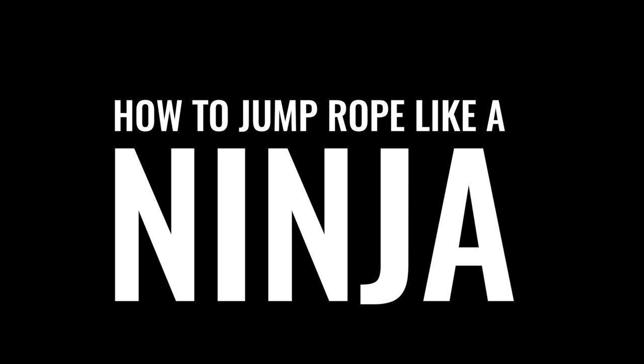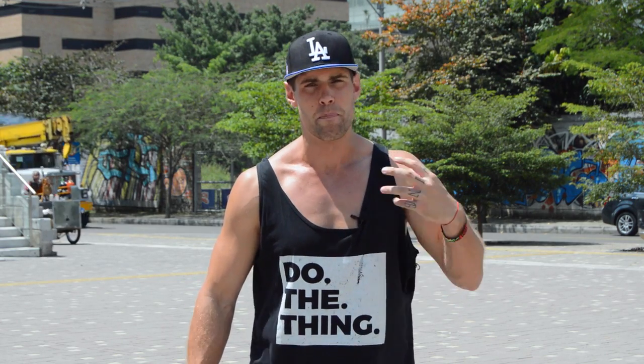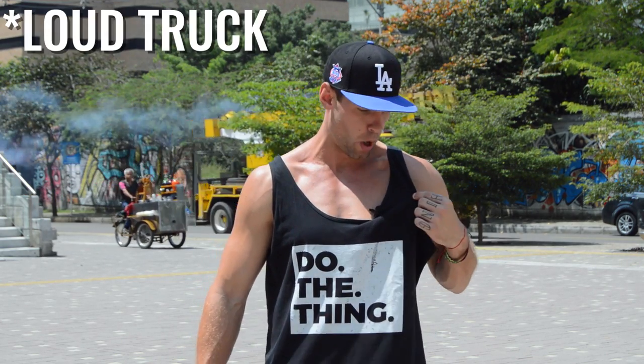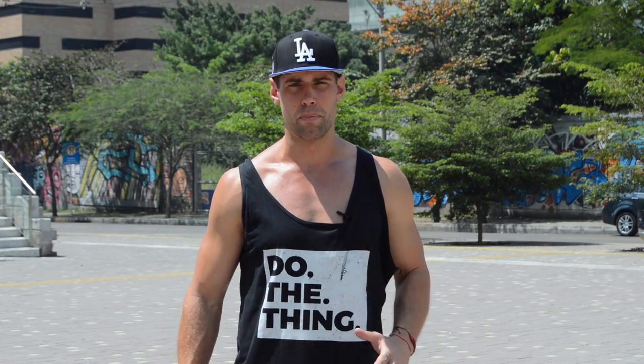What's up players? What's going on Zendude Nation? Welcome back to video number three of our How to Jump Rope Like a Ninja series. Today we're going to be breaking down and practicing the techniques that boxers use to become amazing jump ropers, because they're the epitome of what it looks like to be an amazing jump roper.